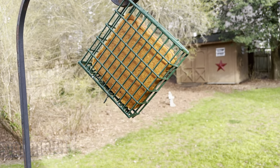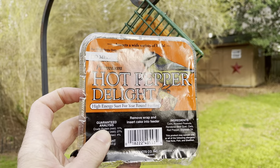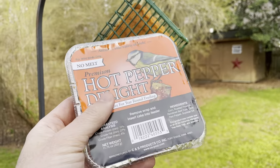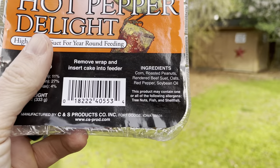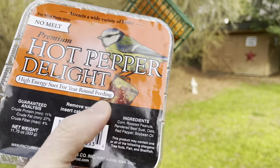So the trick I've learned: only buy the hot pepper brand. It doesn't matter whether you get this at Walmart, Home Depot, your favorite place, Ace Hardware, wherever you go — just get something with hot pepper. The squirrels hate it. It just has red pepper. You can see it in there. They just don't like it and they never come after it.